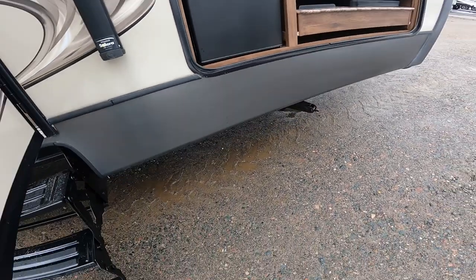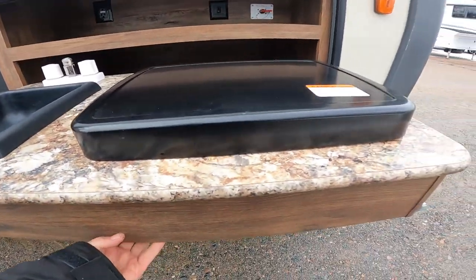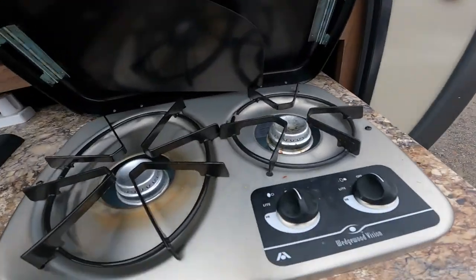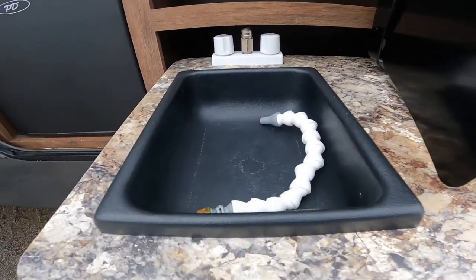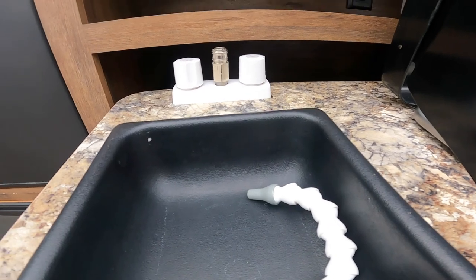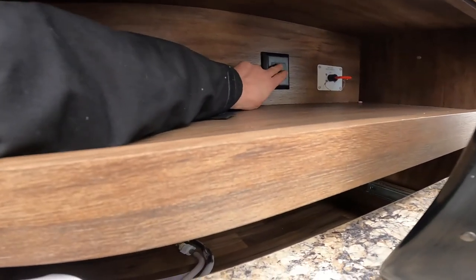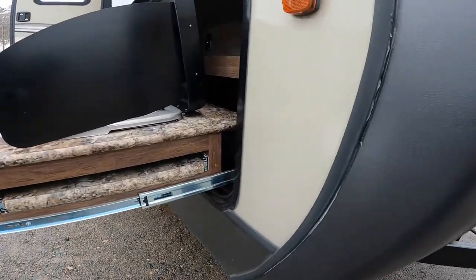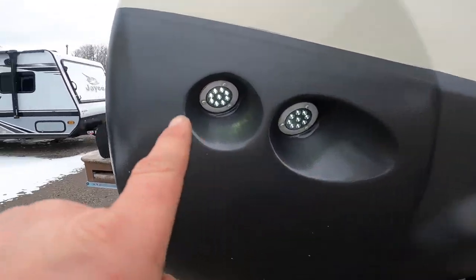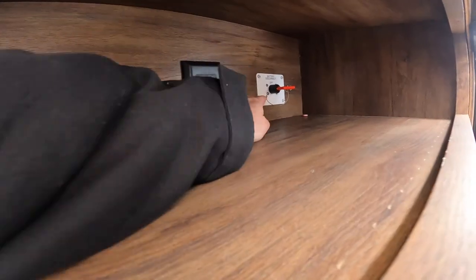In the outdoor kitchen, you will see that we have a refrigerator, a cooktop, as well as a sink. Also in this area, we have a GFCI 120-volt power supply. We have a switch that controls the front running lights, and also in here we have your battery disconnect.